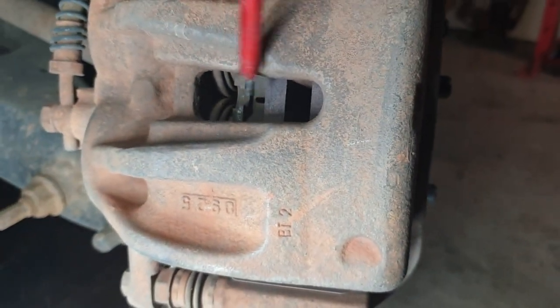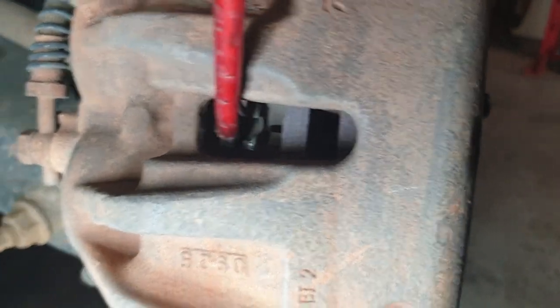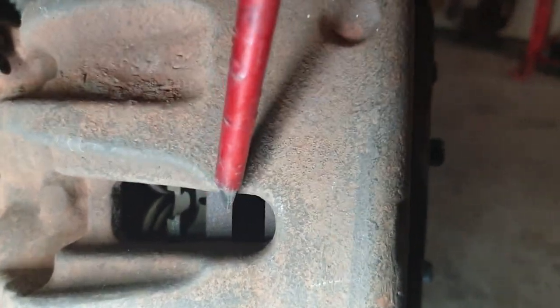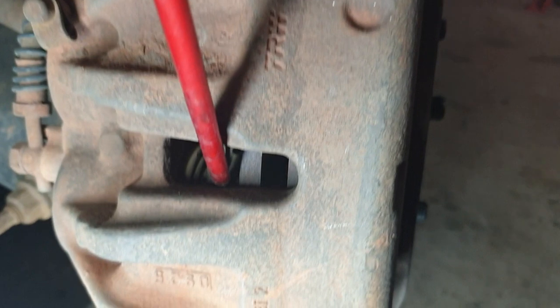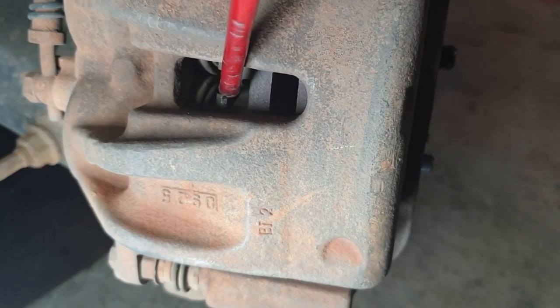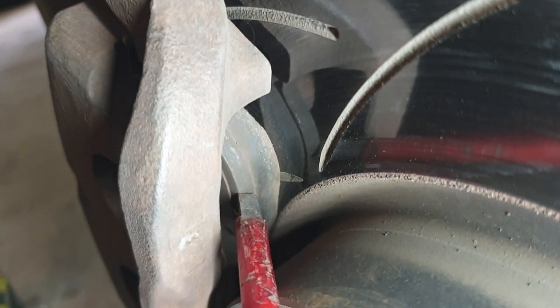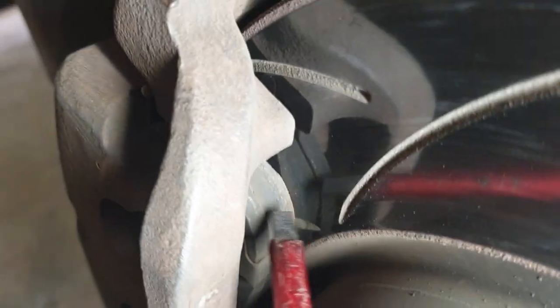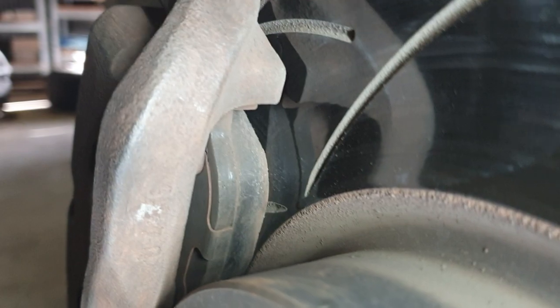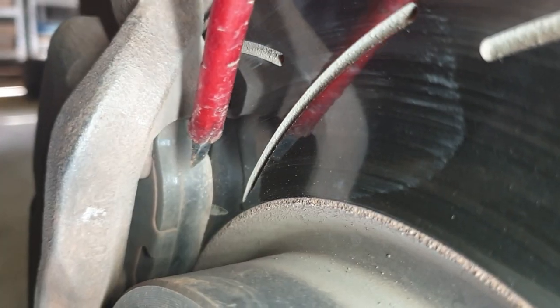You can see the disc rotor in here. I'll try and get a better view — the light might be subtle — but the friction material is in here, and then there's the brake pad backing. The outer pad you can probably see a bit clearer there, so we can see the pad backing plate and the friction material.